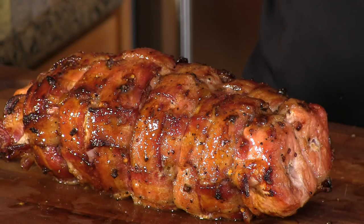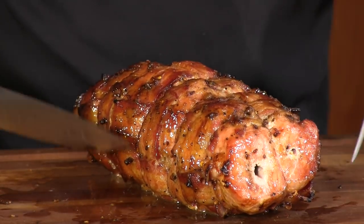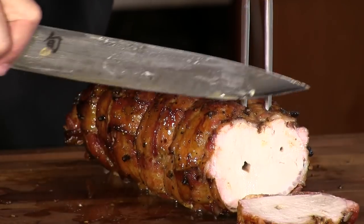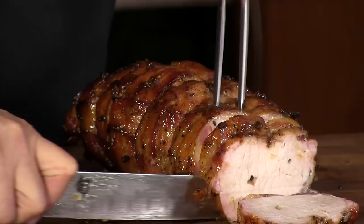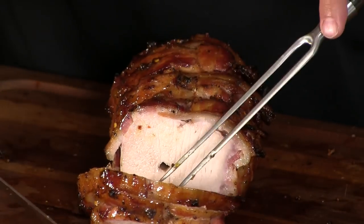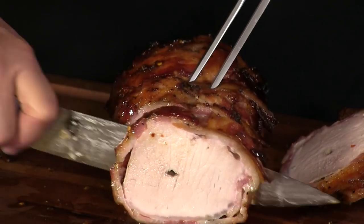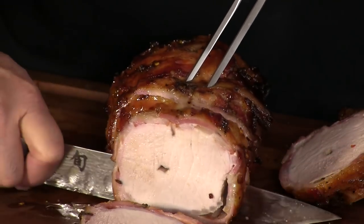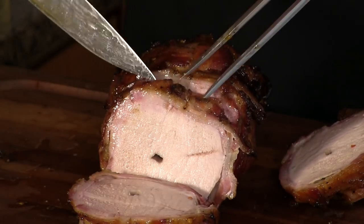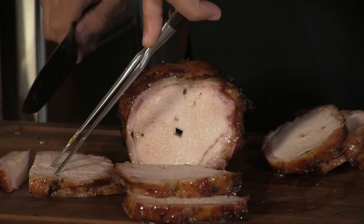The pork loin has been released from its binds — all rested and ready to be sliced up. Let's give this thing a try. Very tender. Moist. A little smoke ring going on. Smells so good, and the smoke smell is definitely coming through. Wow, it is tender.